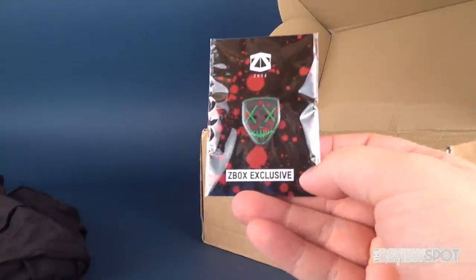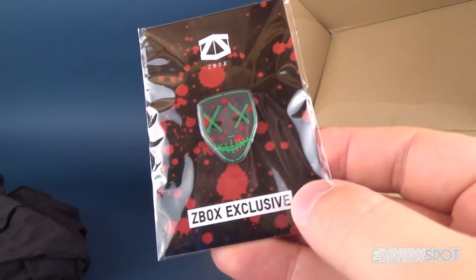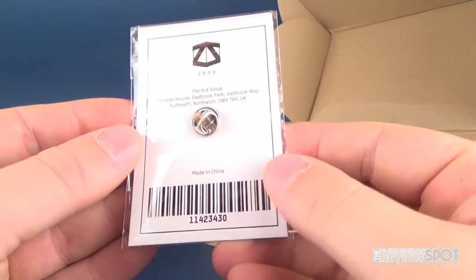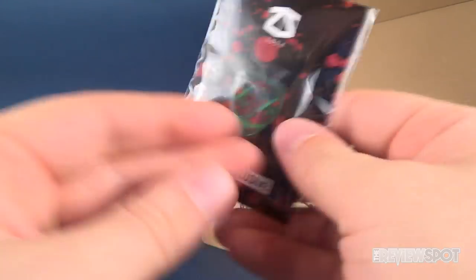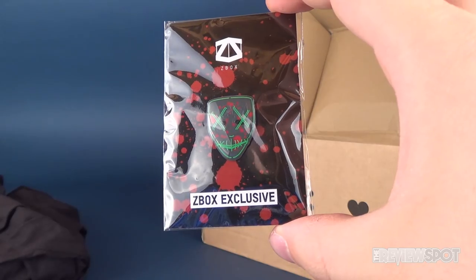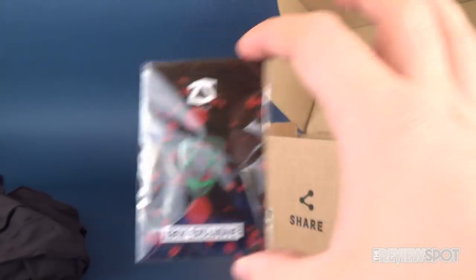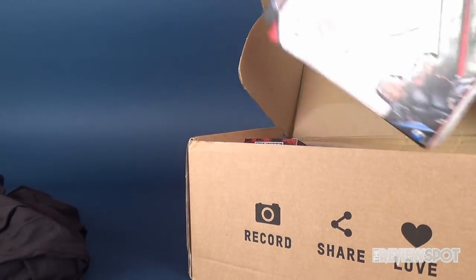Moving along, we've got ourselves a Purge ZBox exclusive pin. On the back it comes to us from the Hut Group and it's a ZBox exclusive. I can add that to my pin collection, which is growing as much as my magnet collection is growing.